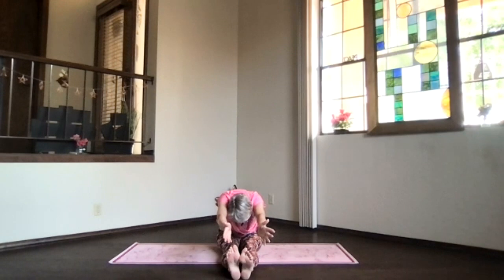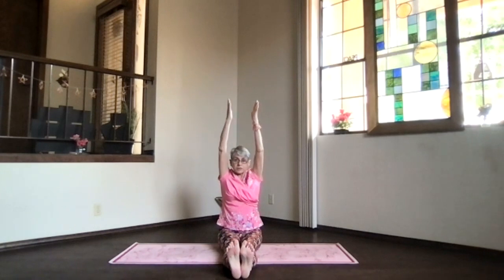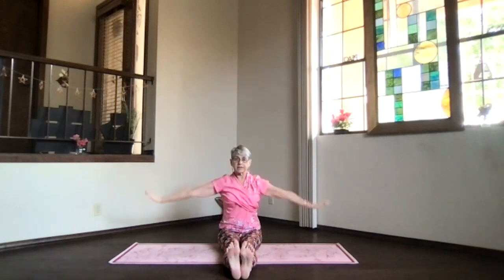Arms next to your ears again, straighten your spine and pivot all the way back up, shoulders down. Hands out and to your sides. Take a moment feeling that spine a little bit more open and stretch down.